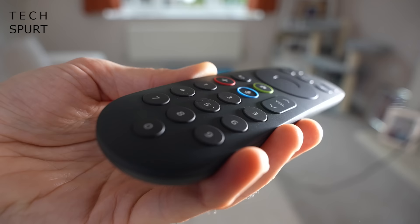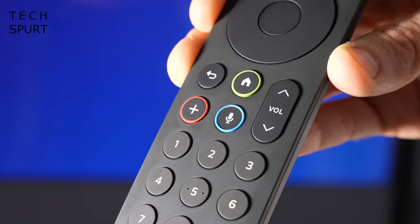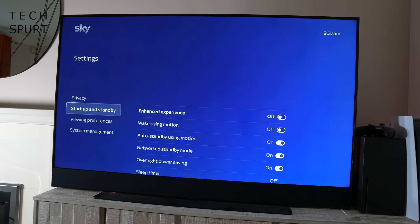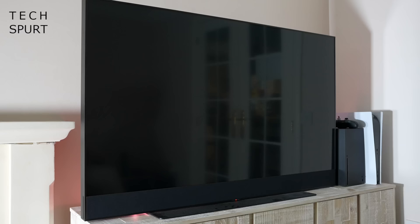The main buttons you'll find yourself using most are conveniently highlighted with a coloured border: the home button, voice search, and the add to watchlist feature. You can press and hold the search button at any point to find whatever you need, and the telly also supports hands-free voice searching just like smart speakers such as Amazon's Alexa. Just say 'Hello Sky' and your telly will immediately start listening. Sky Glass can also automatically turn itself on when it detects you coming into the room, although this is quite irritating when you don't actually want to watch anything - thankfully you can turn that feature off. There's also a mic mute button on the side of the TV if you don't want your telly listening in.